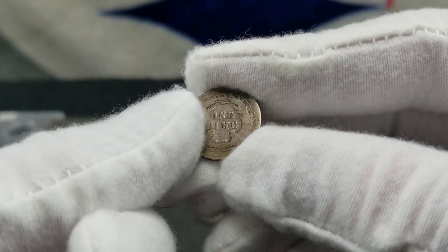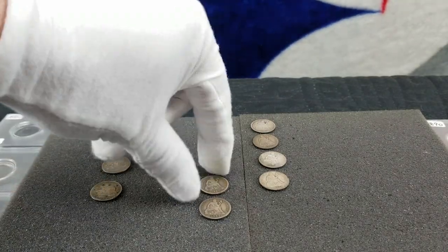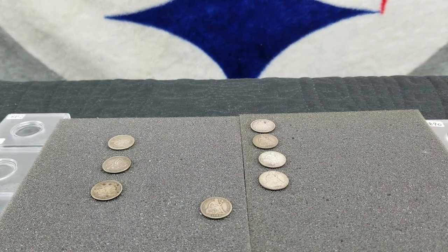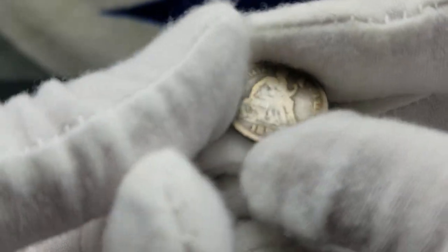They even got the mint marks on these things. Like I said, I don't know a lot about the Liberty Seated dimes — more of a Morgan dollar collector. This one's another 1888, also very good, so it's the same as the other coin.